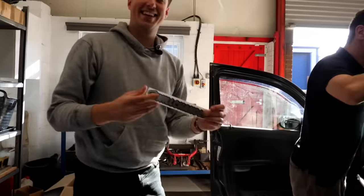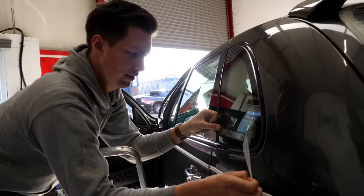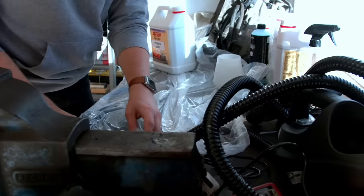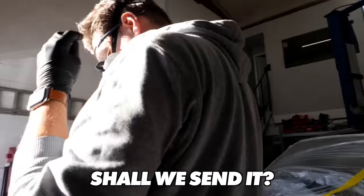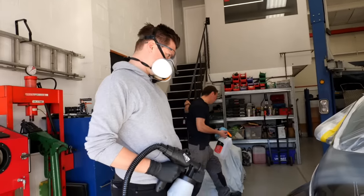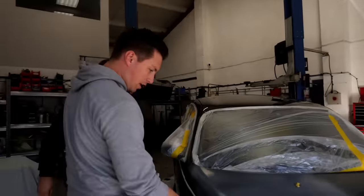I knew Will was really warming to the PT Cruiser, so I thought of a little gift for him. While Richard and I were finishing up masking, Callum went ahead and loaded up the first coat of primer. We basically want two dust coats to make sure it's going to stick. It's already gone everywhere - should we send it?